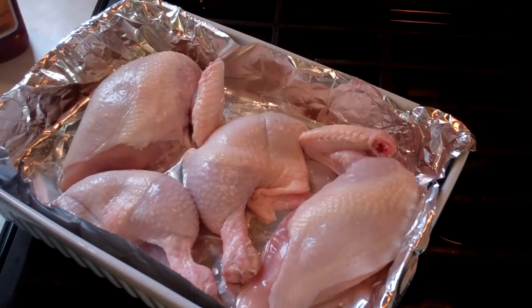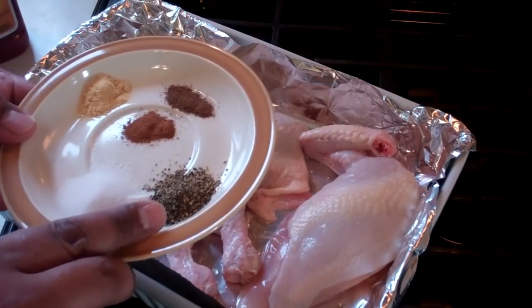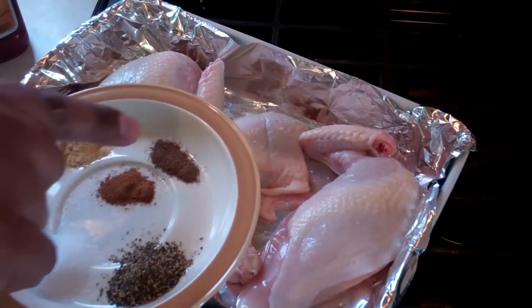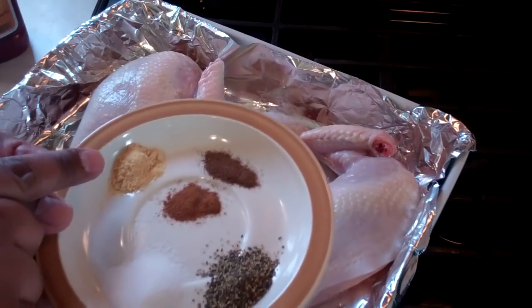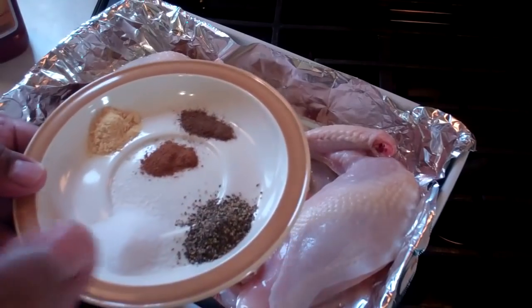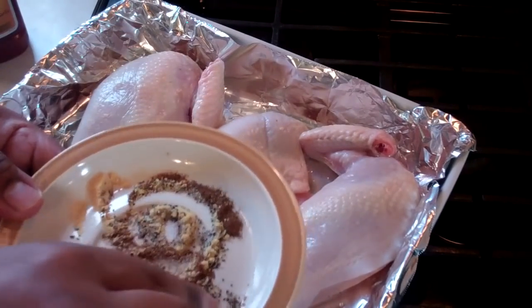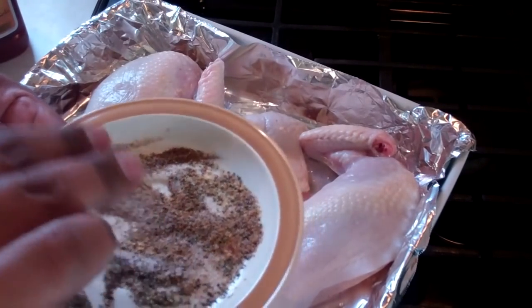Very simple to put together, guys. In my little dish here: a teaspoon of salt, a teaspoon of ground black pepper, half a teaspoon of cinnamon, half a teaspoon of allspice, and half a teaspoon of ground dry mustard. I'm just going to give that a quick mix. Let these fellas get to know each other. Nice and lovely.